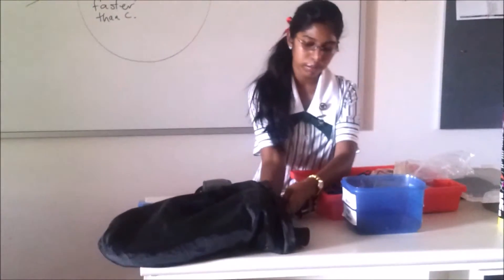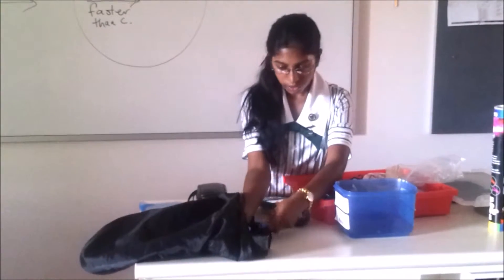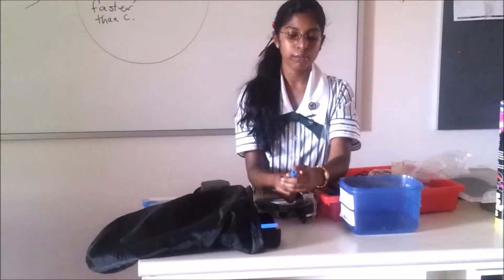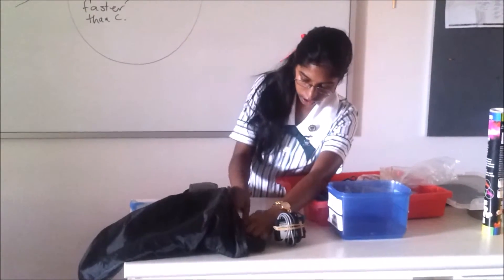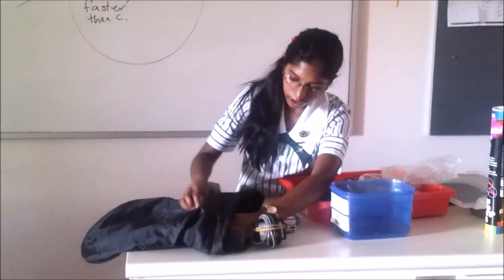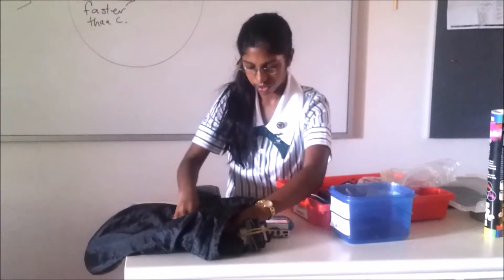So I'm going to be putting the glow stick inside the bag, and the end of the probe is where the sensor is. You're just touching the glow stick like that, and waiting for it to measure the lux of the glow stick.